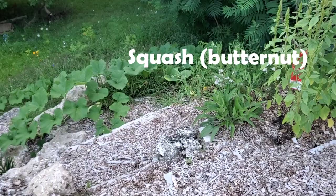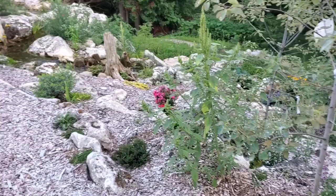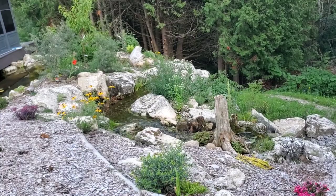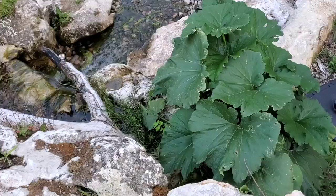Melons growing all down the hill, some more tomatoes on the side, wildflower hill looking great. Lots of nice growth on the south-facing cliff edge hill. There's a tomato there — one of my best tomato plants. And this is zucchini.